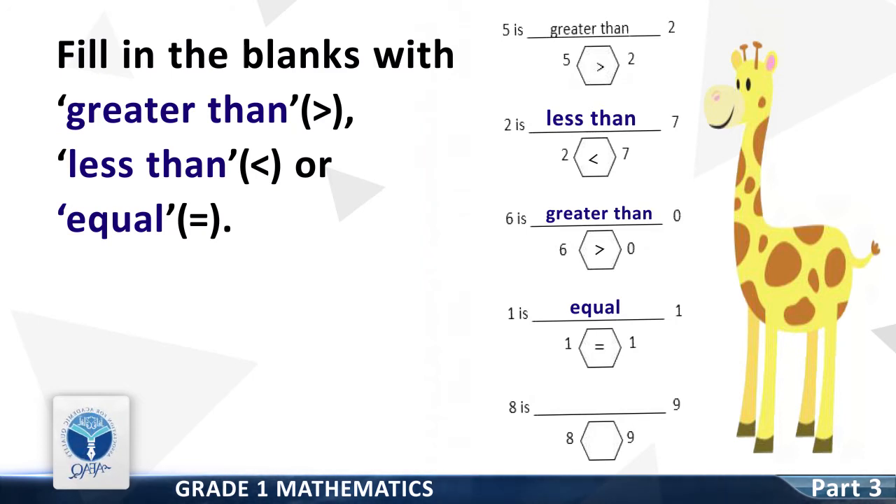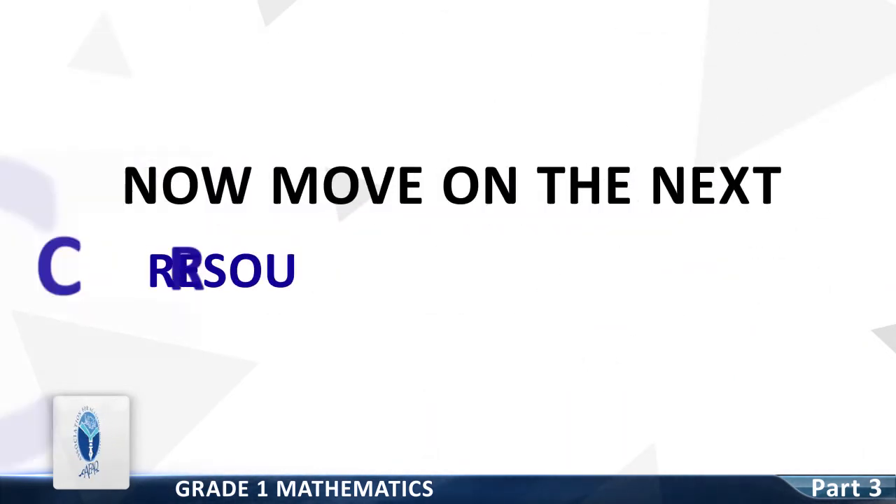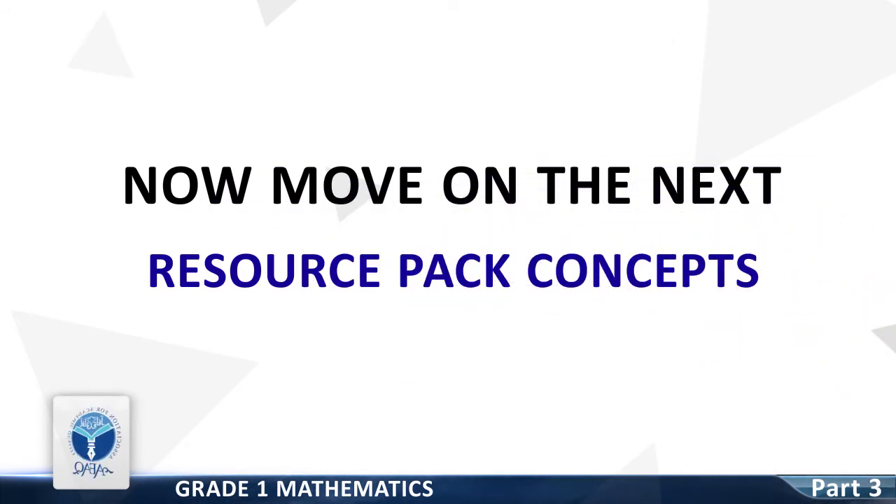Now we move on to Question 5: 8 is dash 9. Good — less than. 8 is less than 9. Great, you have done a great job!